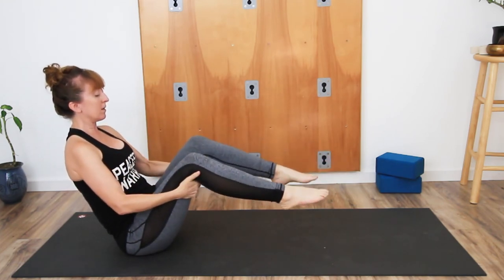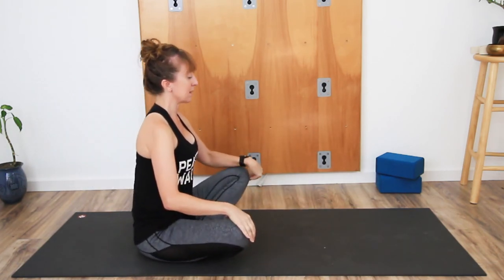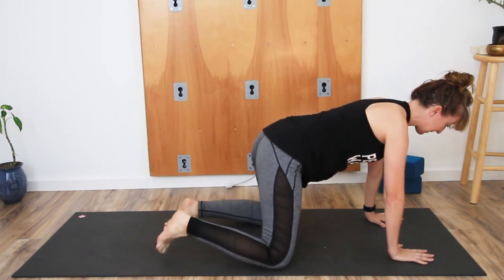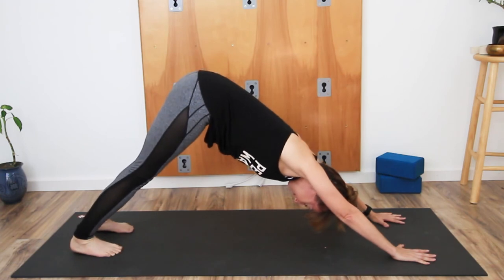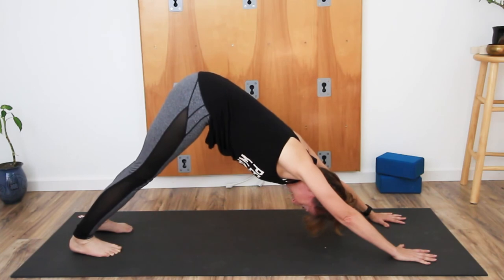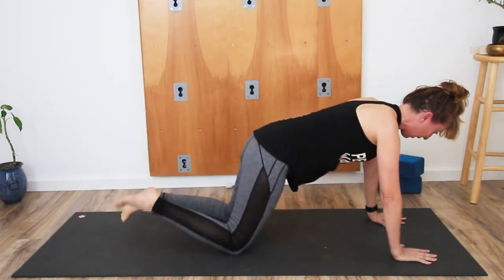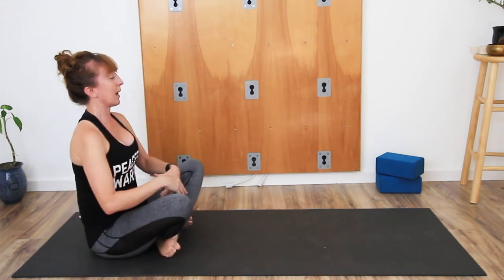Hands to the back of the thighs, feet to the floor, cross the legs — again Sukhasana. Hands come forward, walk it forward, uncross the legs, step the feet back, lift the hips up — downward facing dog. Drop the knees to the floor, cross the legs, sit the hips back, taking Sukhasana.